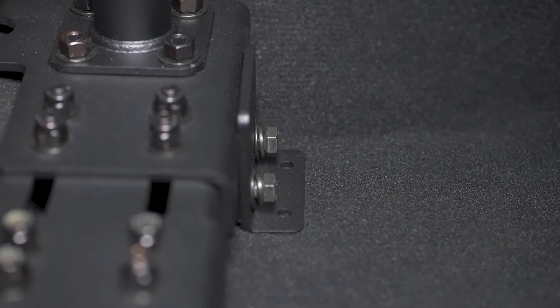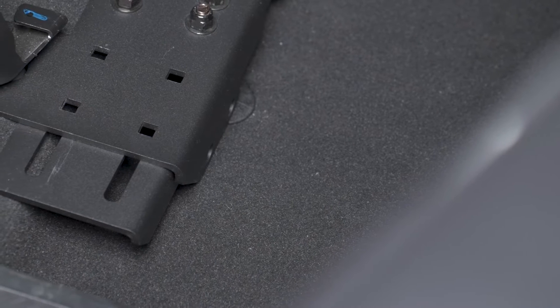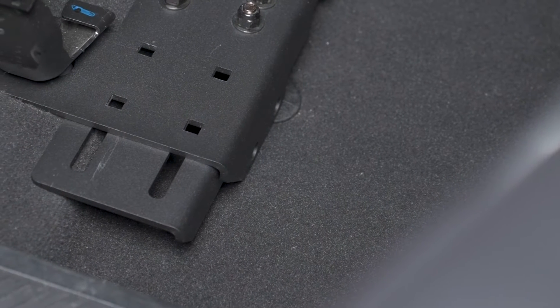For added stability on the pedestal solution, adjust the stabilizer foot until it sits flat on the vehicle floor and tighten the bolts. The stabilizer foot can be moved to the left side of the base to accommodate right-hand drivers.